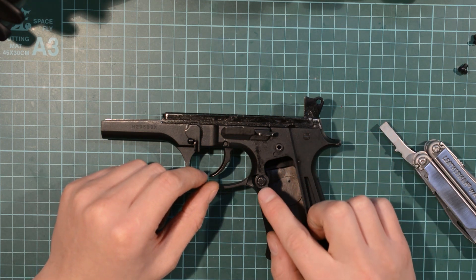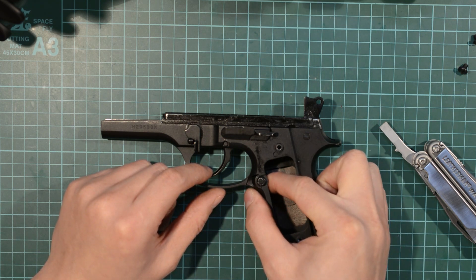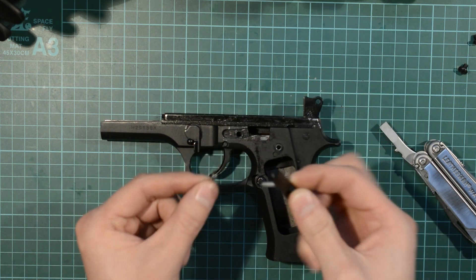Another point to note is the magazine release catch. If that falls out, you're going to have to put it back in, and it's quite awkward. Try and keep it in there — if you can, keep one finger on it if necessary. All you have to do is remove this part here, straight out, and you've got the spring.